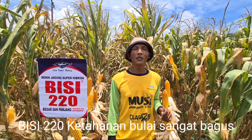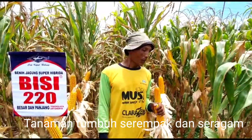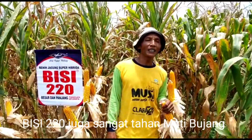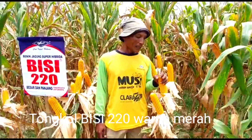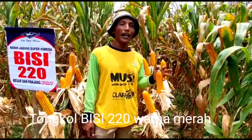Sebelum ini saya menanam jagung BC220. Dari awal penanaman BC220, ketahanan bule bagus. Pertumbuhan BC220 ini serempak dan seragam. Di samping tahan penyakit bule, juga bertahan dari penyakit mati hujang. Dilihat dari tongkolnya, BC220 ini warnanya merah.